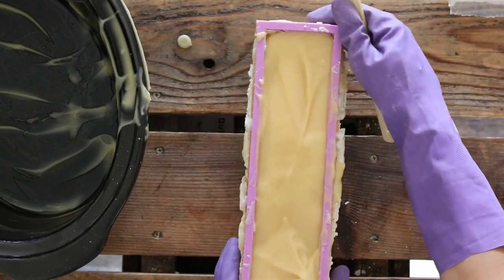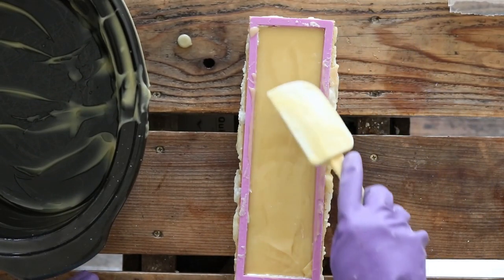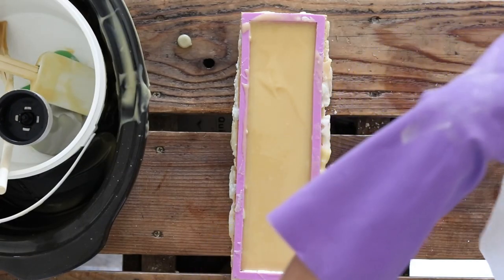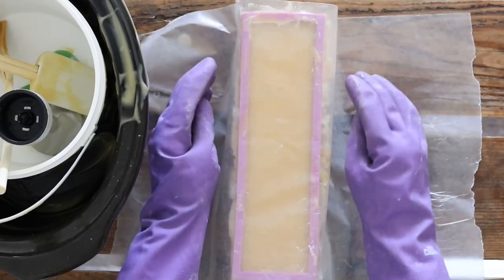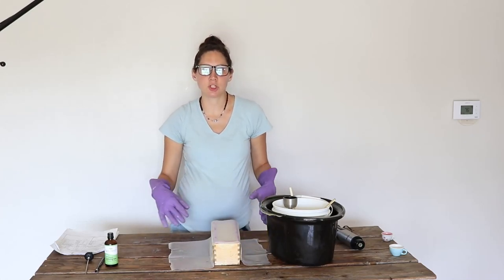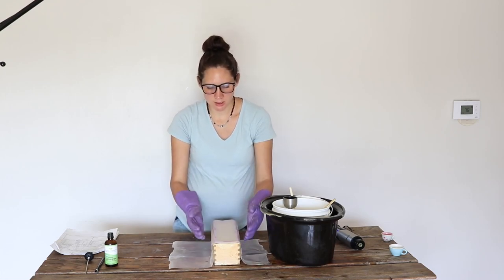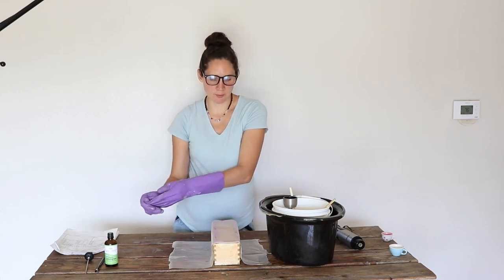I like to tap it on the table a little bit just to make sure the soap mixture is settled down in there and there are no air bubbles or pockets. Then smooth it out and put some wax paper on the top. You can wrap it in a towel if you want to encourage it going through something called gel phase and have it cool more slowly — that can be helpful if you're adding colorings. But it's not necessary. You want to let it sit in the mold for 24 hours, and then we're going to slice it into bars.